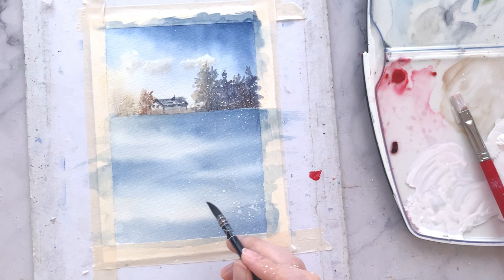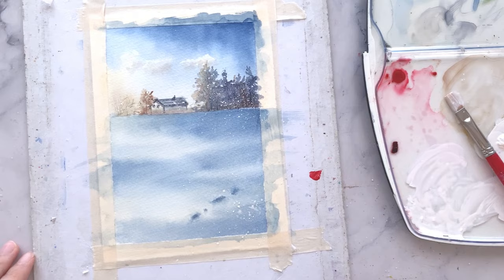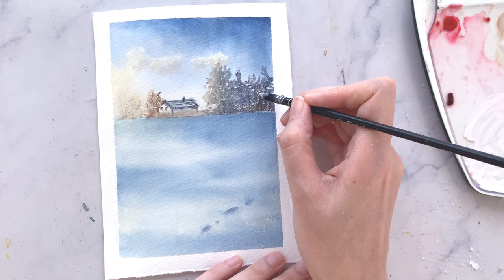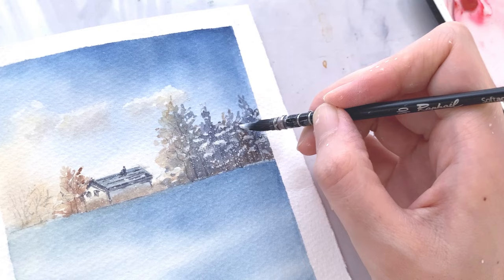And then to finish off, I'm going to add in some details — something like a few footsteps on the snow around there. And I almost forgot, let's dab in more white paints on the tree. Use really thick white paints for this part. We want to give the illusion of some white snow sitting on top of the leaves of the tree.